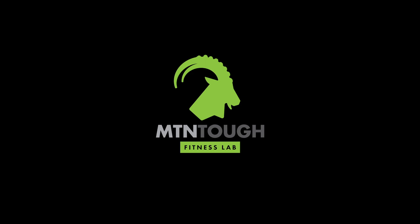All right, Mount Tuffers, welcome to day one of week four. You are making significant progress. I'm proud of you for getting this far.